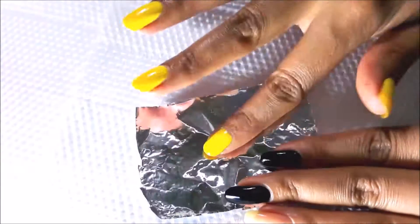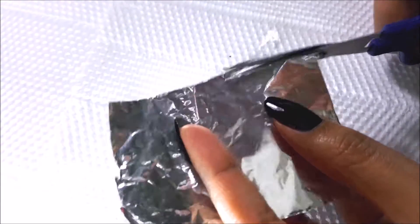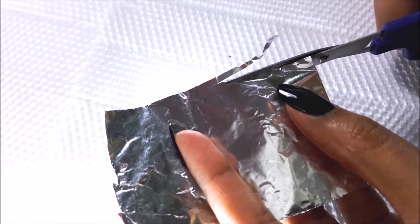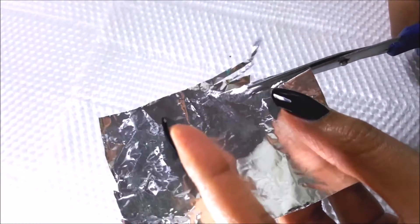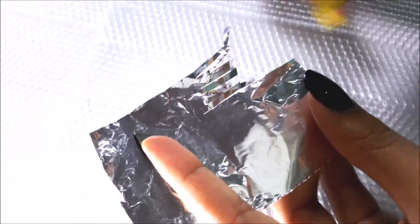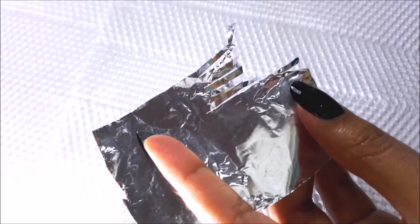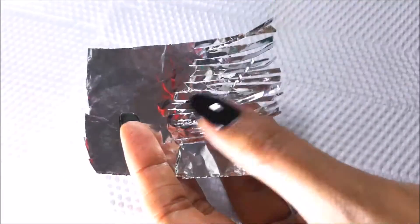You can see here, except one nail, I have painted all my nails with a black base. We're going to use aluminium foil — just cut the foil into stripes. Make sure you always use the glossy part of the foil, because the flip side is comparatively matte in texture.